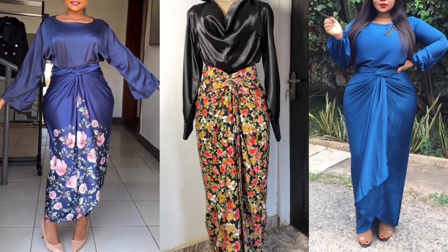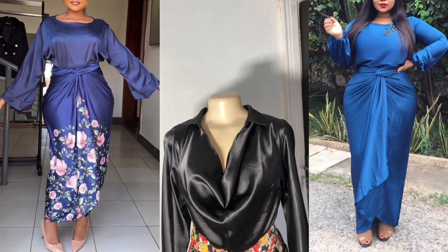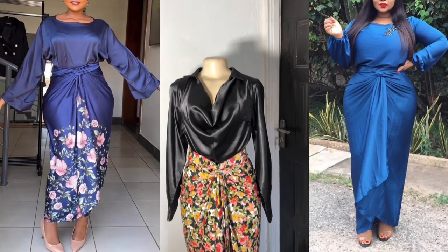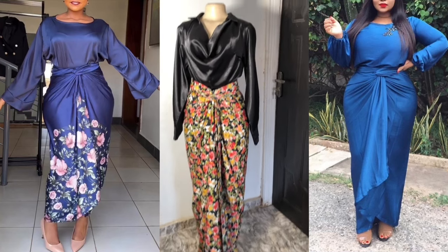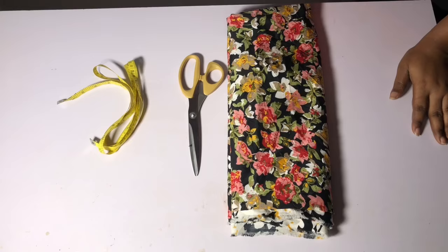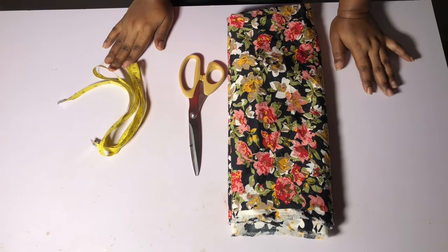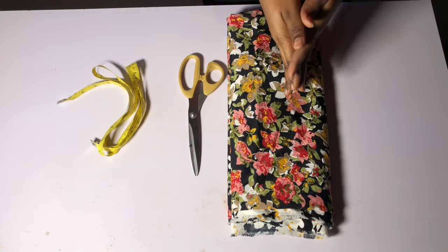Hi guys, welcome back to my channel. My name is Sandra. In today's video, I'm going to be showing you how to cut and sew this trendy wrapper. This skirt wrapper is something that is currently trending. I'm going to be showing you how to cut and sew it, and also how to tie it professionally.